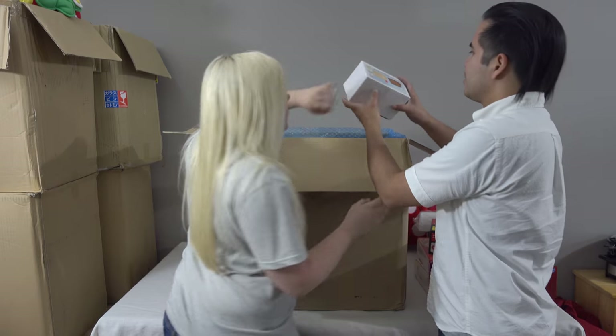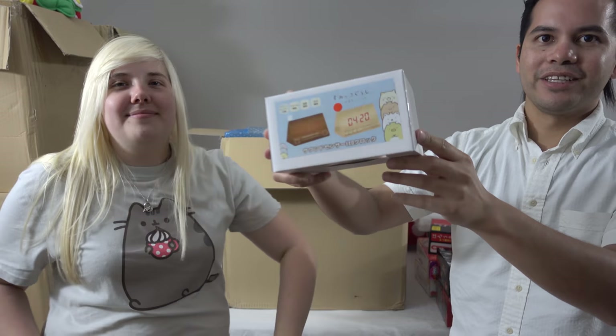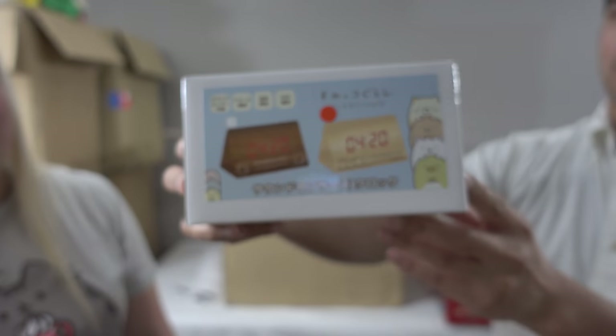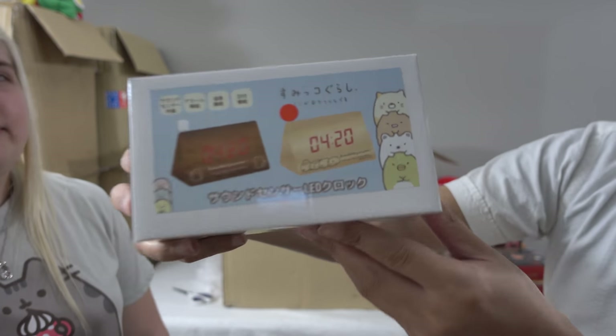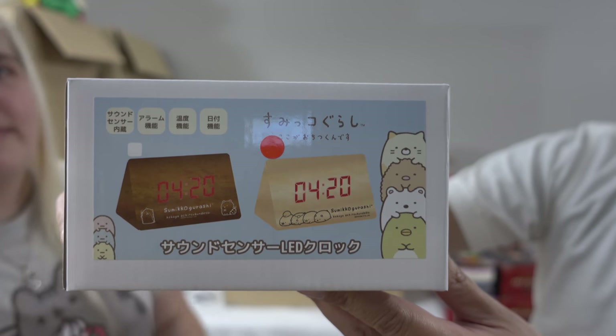We've got a white box with another Sumiko Gurashi mini clock. This one is a little beige-colored one — very cute, nice. I like it.